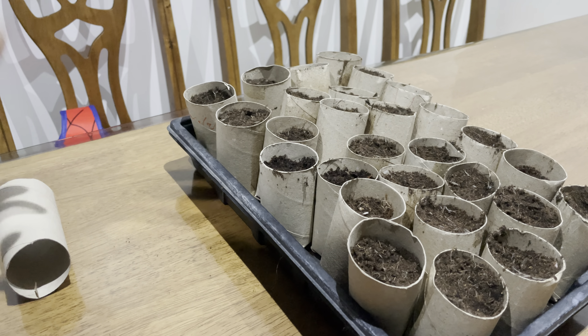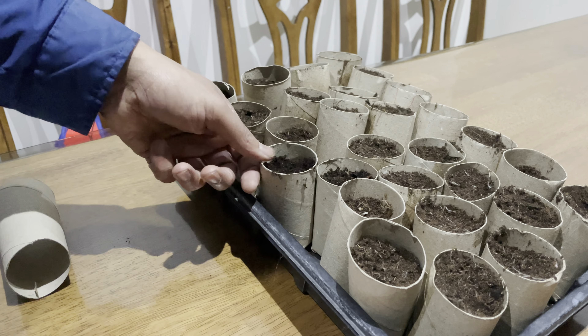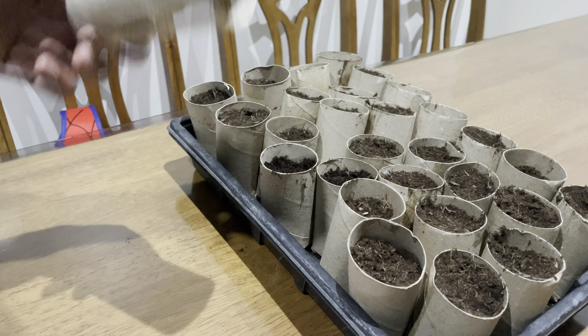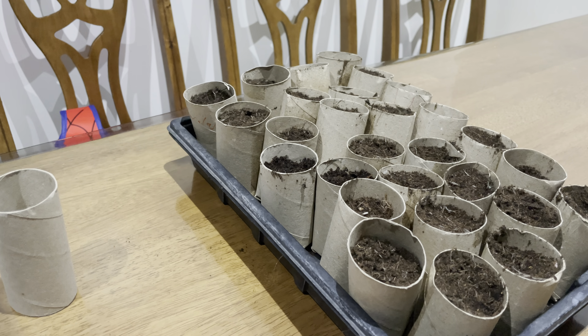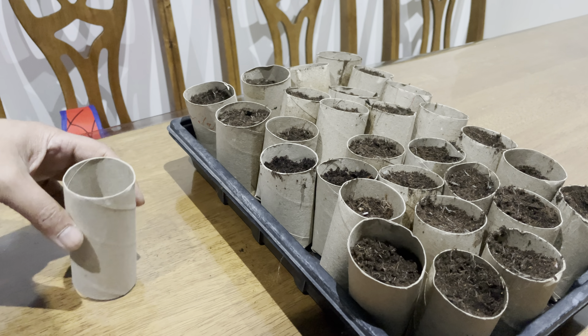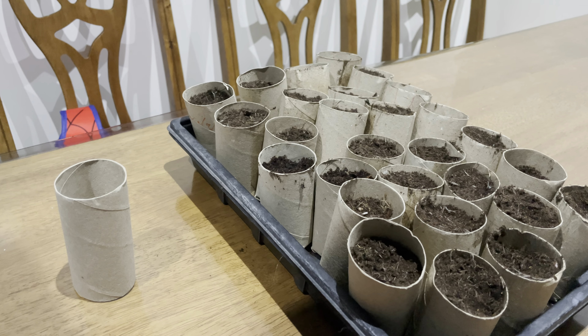I think it's really important that we can also use recycled material. This doesn't get thrown into the dump or the recycle centre and then have to be recycled - a little bit of zero carbon here. So it stays in my house and eventually gets decomposed in the garden.